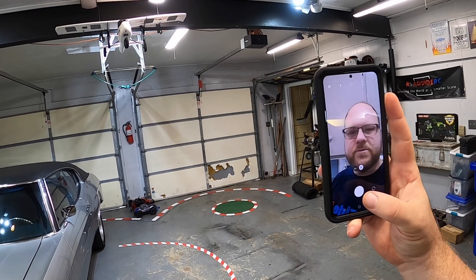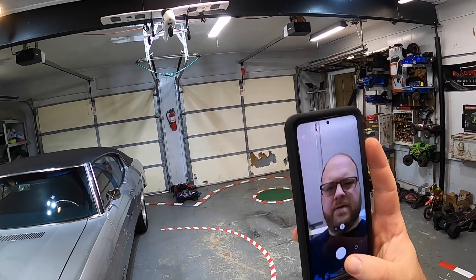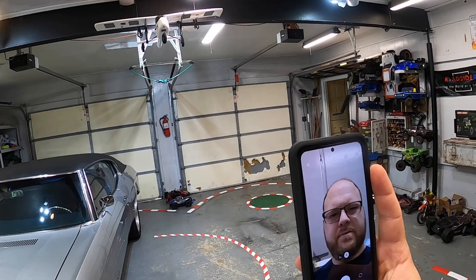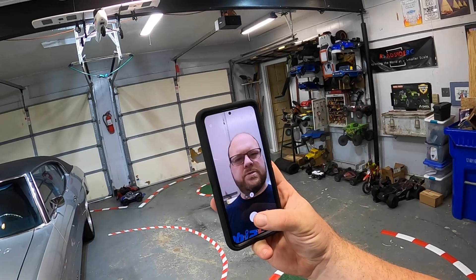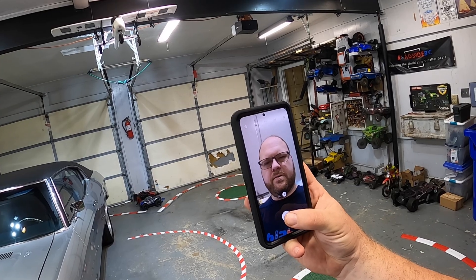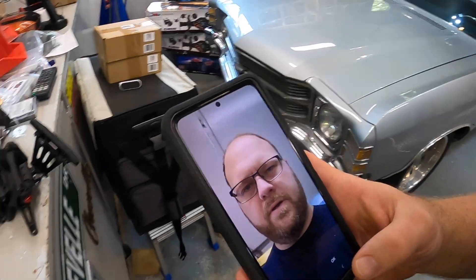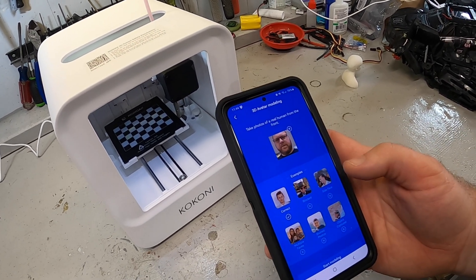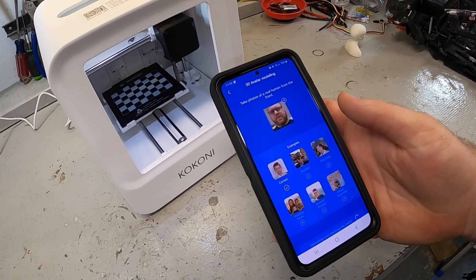This is going to be interesting. It turns out it's not that easy to take a picture of yourself while also talking on camera. I'm just going to snap a photo right here — and it sees me, mouth open, looking like an idiot. So we're going to click OK and say Start Modeling.